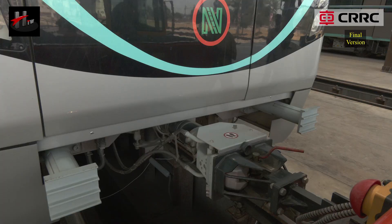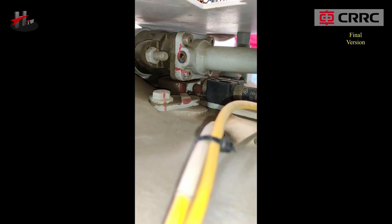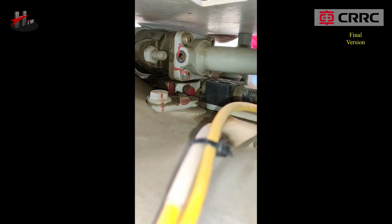The coupler head is provided with a status indicator that indicates the status of the coupler lock. Position A indicates the coupled position, and position B indicates the uncoupled position.